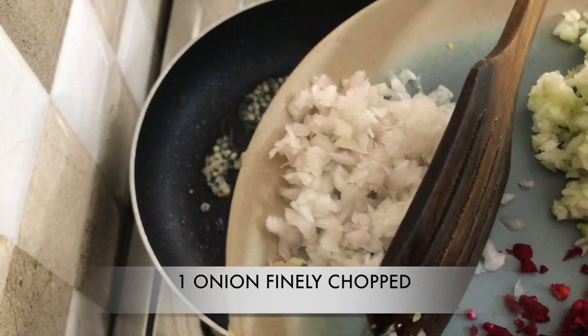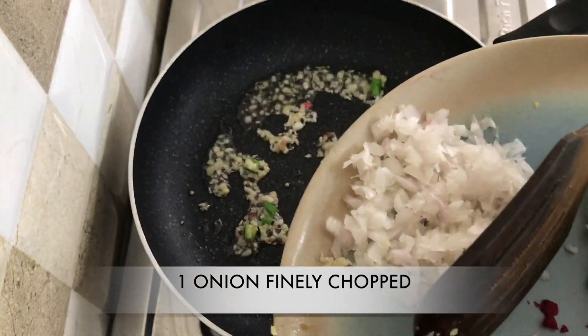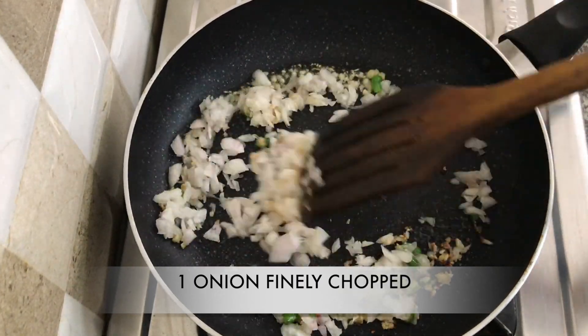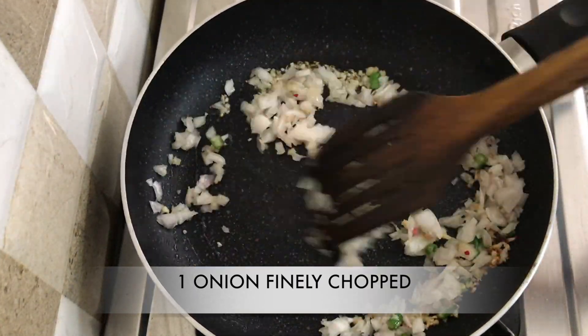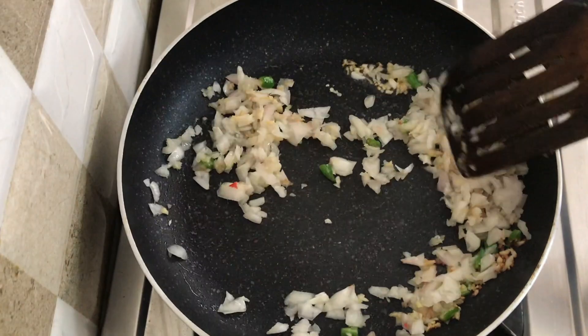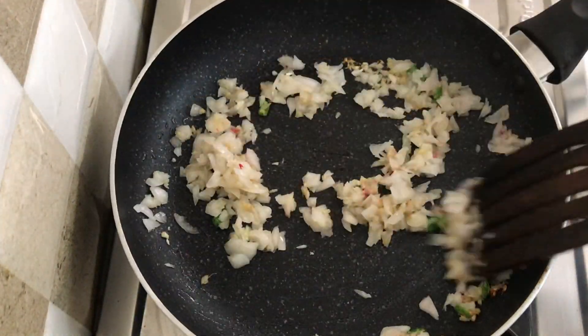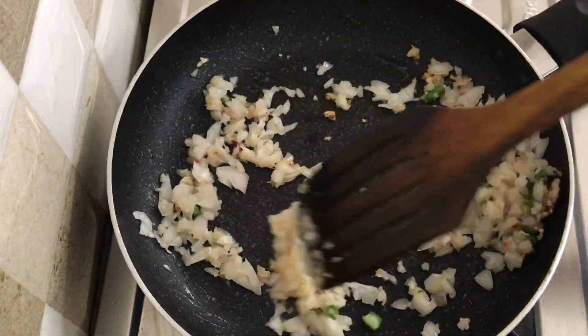Now adding in one finely chopped onion. I've used a chopper to chop all my vegetables, which makes the task super easy and very convenient. It's actually a great way to include more vegetables in your diet.